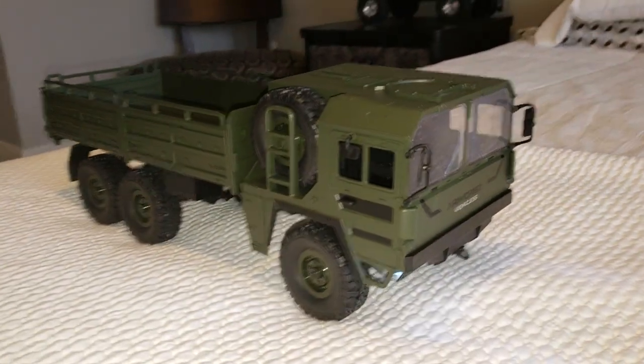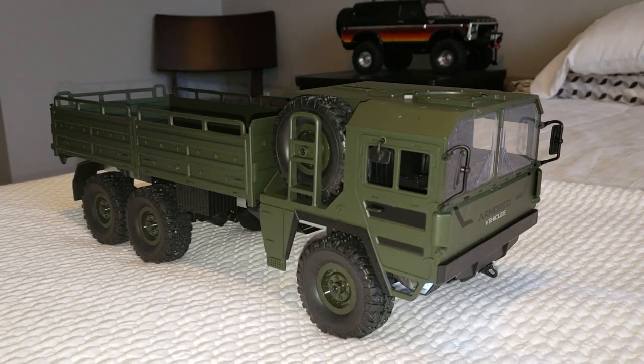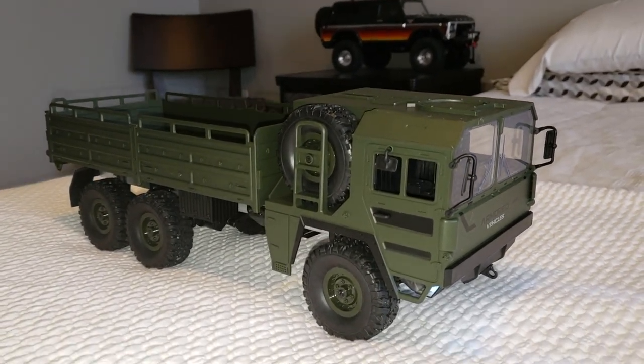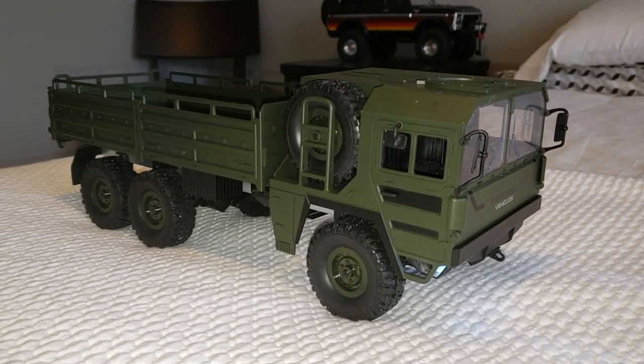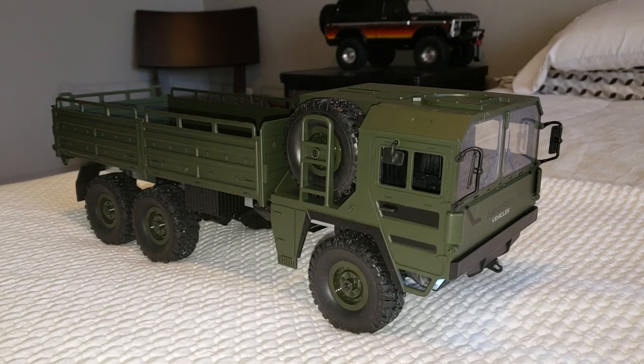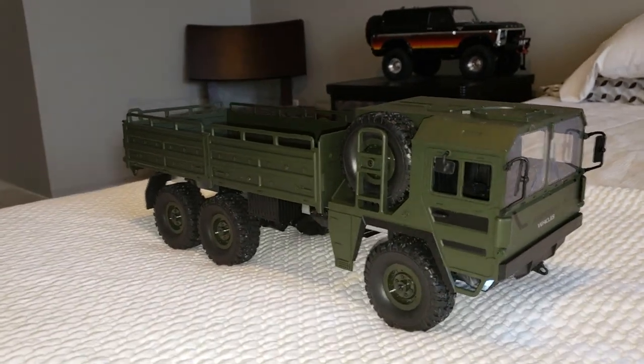I did a few changes to this one this morning. I threw in a Traxxas servo steering servo in the front, a TQI receiver, and also a servo transmission. It's all hooked up.